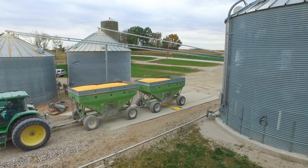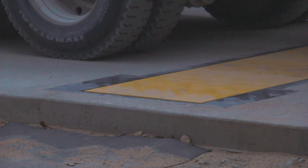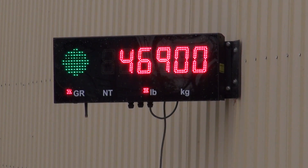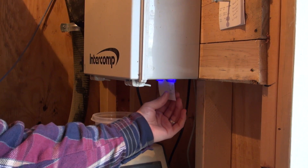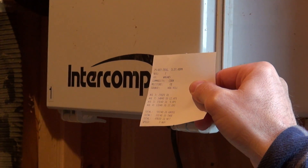We brought this system in primarily to solve a problem we were having with logistics, as far as different owners at different bin sites and tracking whose grain was at which bin site. This has been great for us because everything being scaled in under a truck ID, under a field, and a grain owner, we are able to logistically just trade grain back and forth.